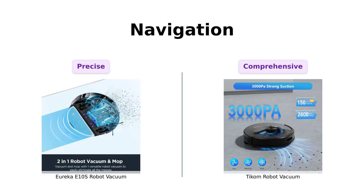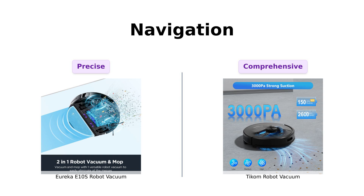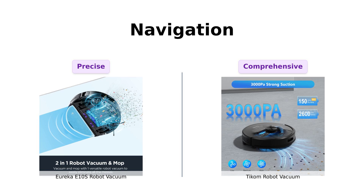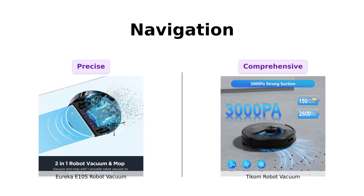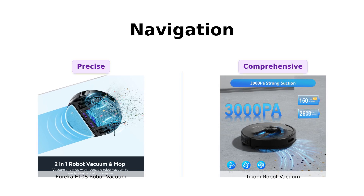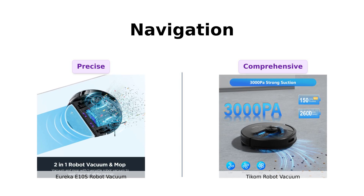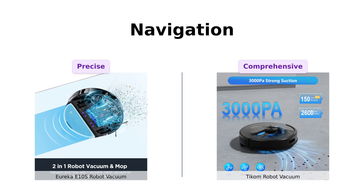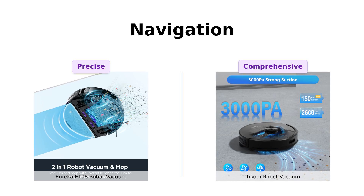Navigation is crucial for effective cleaning. The Eureka E-10S uses precision lidar navigation, making it like a meticulous butler cleaning your floors. TCOM also uses 360-degree lidar navigation and can store up to five maps. Both are pretty smart, but Eureka might just edge out TCOM with its obsessive-compulsive cleaning routes.